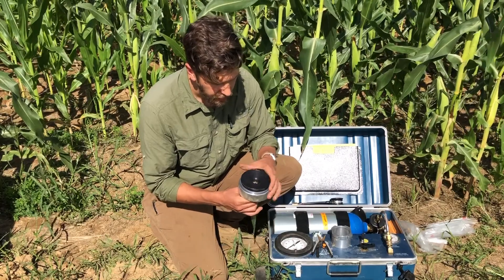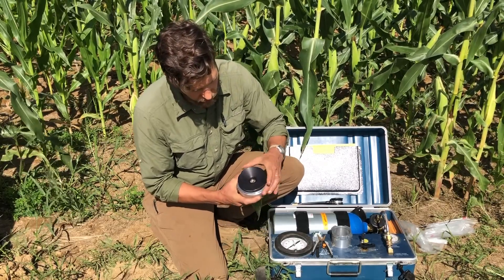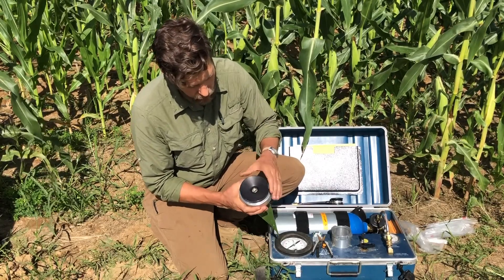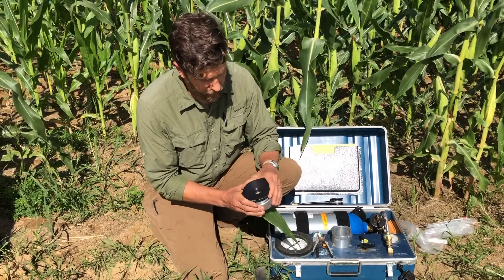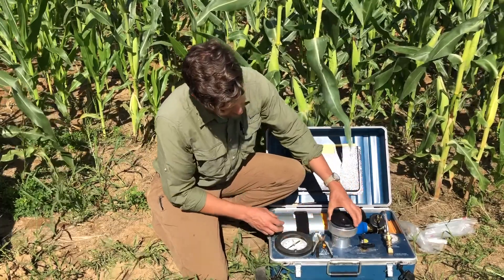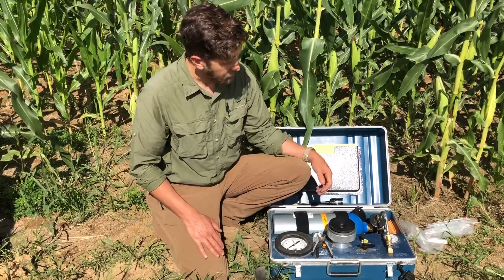There's a gasket that runs on either side of this leaf sample. We don't want to crush the sample, but we just want a very nice seal so there's no pressure escaping from the hole between the surface of the leaf and that rubber gasket. So I'm just carefully tightening that — not crushing the sample, but ensuring a good seal. Then we're going to lock our lid into place and begin our measurement.